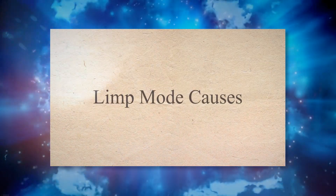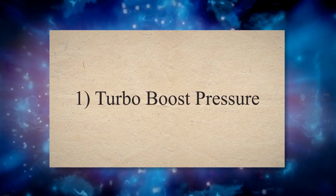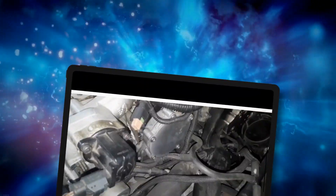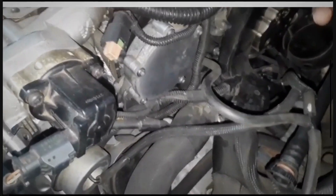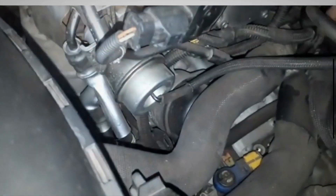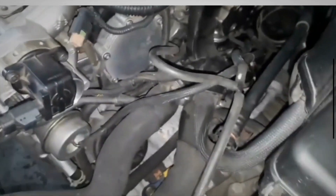Limp Mode Causes. 1. Turbo Boost Pressure. One of the most common causes for a car to activate limp mode is an issue with the turbocharger pressure. This usually occurs when the boost pressure becomes too high. In such a situation, your vehicle engages limp mode to avert significant engine damage.